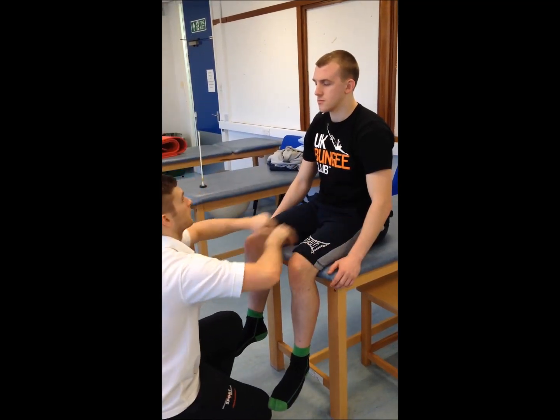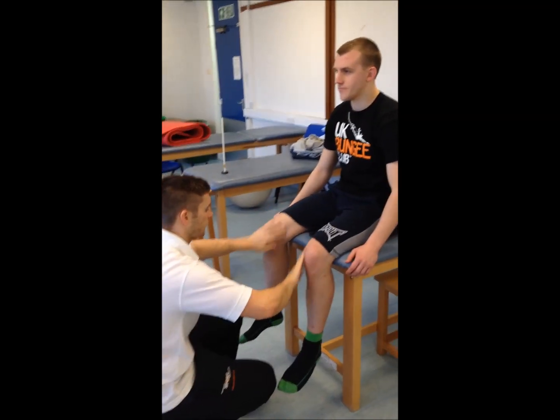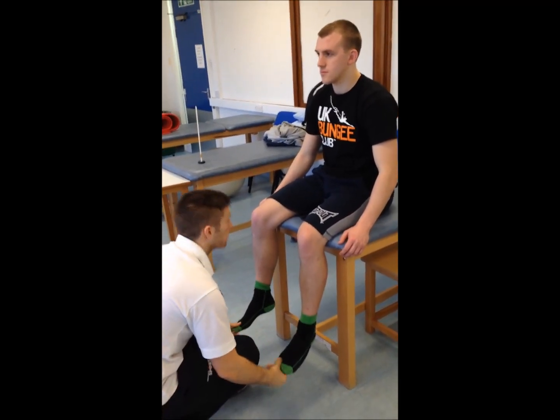Now doing the lower body dermatomes — does anything feel different? You can open your eyes for this. Same or different? Same. And the foot as well — same. Moving on to the toes now.